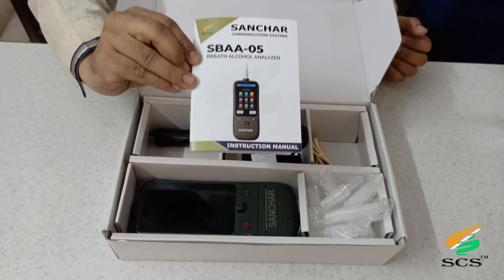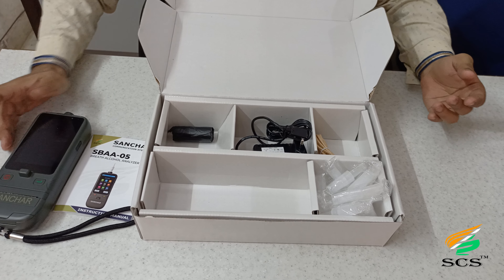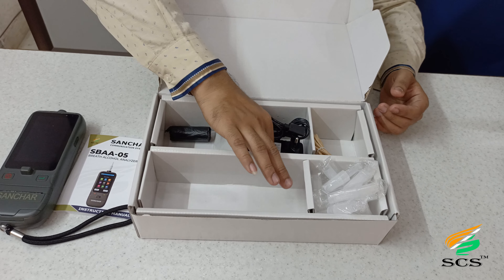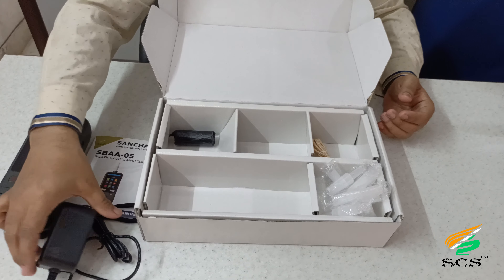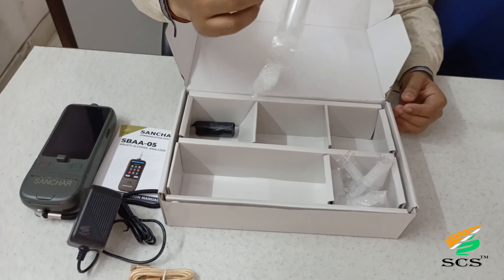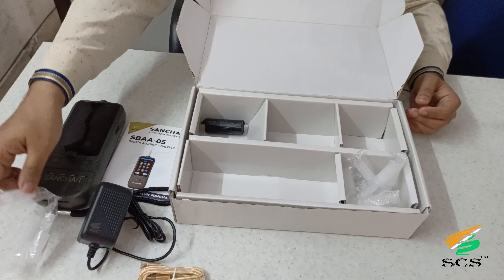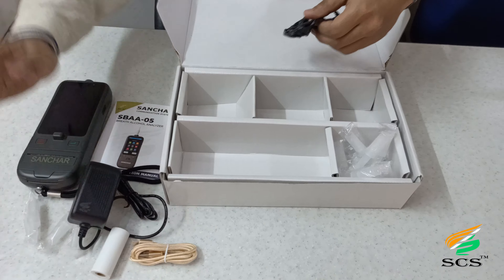As soon as you open the box, you will see the instruction manual. This is the Sanchar Brake Alcohol Analyzer 05. You get other accessories like a charging adapter, USB cable, mouthpiece, and thermal roll.